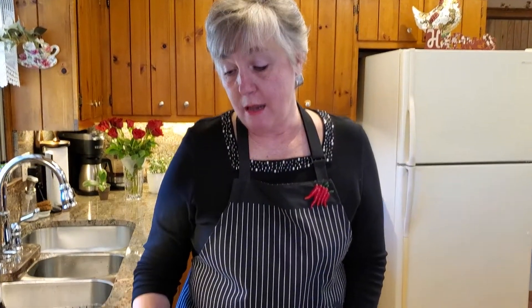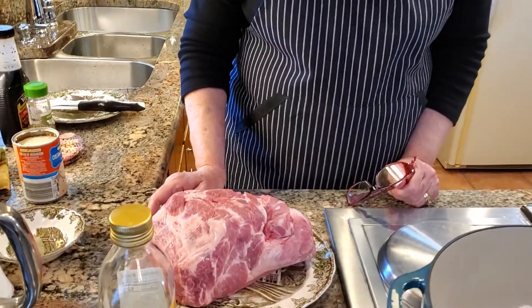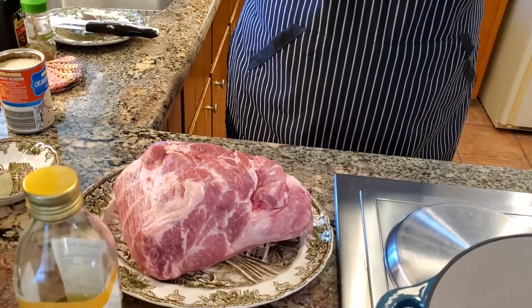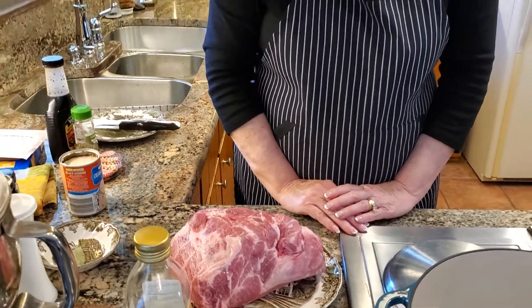This roast right here is about three and a quarter pounds. I decided to do this recipe with you guys today — it's very easy and one I often make when someone comes over for dinner. It's super easy and everybody seems to like it. I've yet to have someone that did not ask for the recipe after they've had it. It's that delicious.